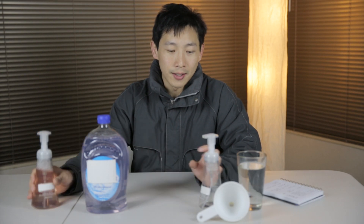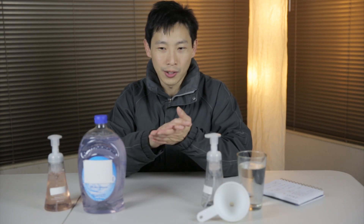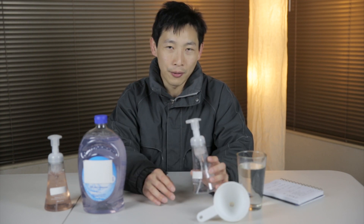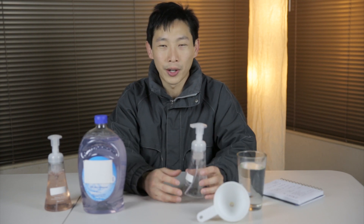This costs about 80 cents an ounce and I'm going to show you how to make something that costs just 1 cent an ounce. I noticed like for the gel kind, if you're washing your hands, sometimes a big clump of it just falls off and goes down the drain. That's why I like this foaming kind because it doesn't just slip off and fall somewhere.